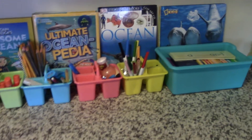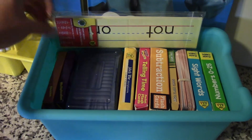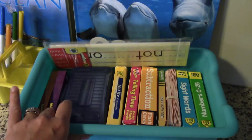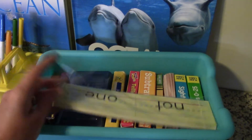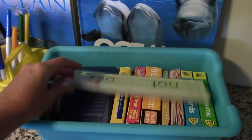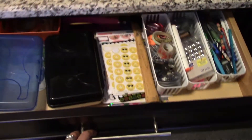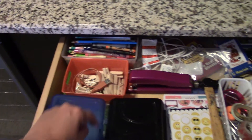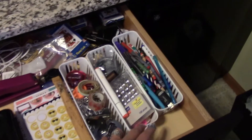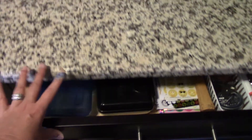We're doing marine biology, so I got those library books to go along with what we're doing. And then this bin just has a bunch of flashcards. These are sight words that I picked up at Dollar Tree — I don't know what I'm going to do with those yet. And then in this drawer I just have extra supplies: crayons, stickers, push pins, paperclips, things like that.